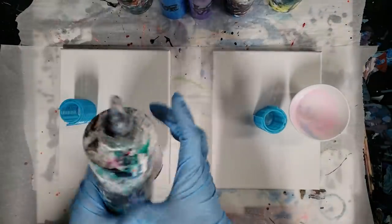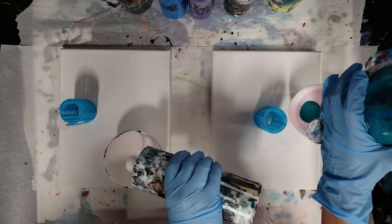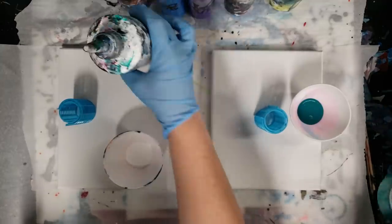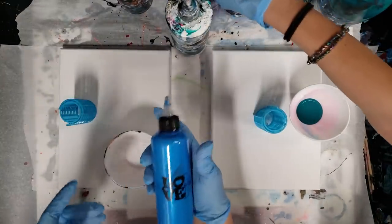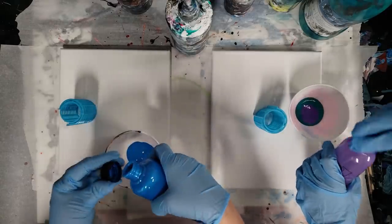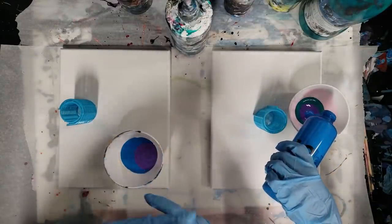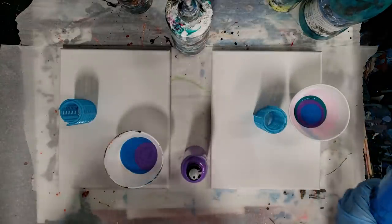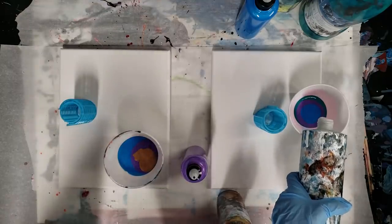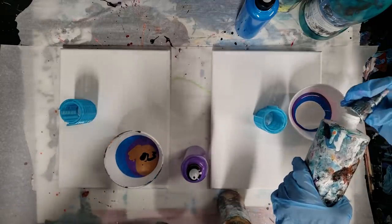We each have our silicone bowls and all of the colors we're using are mixed with Floetrol and water. The green she's using is a combination of literally like ten different colors, so it's a flowy green. The white is Artist Loft Flow Acrylics. The metallics I'm using are Arteza metallic paints — this is their electric blue metallic, really pretty. They also have a purple metallic, a little bit of bronze, and a little bit of black which is the Artist Loft Flow Acrylics.